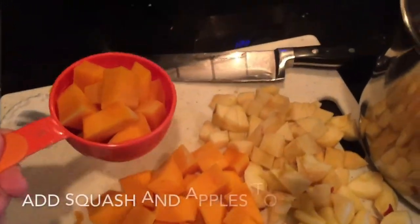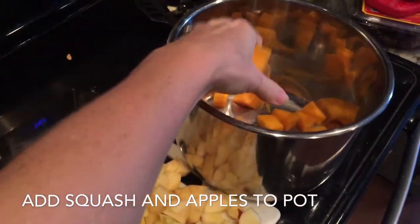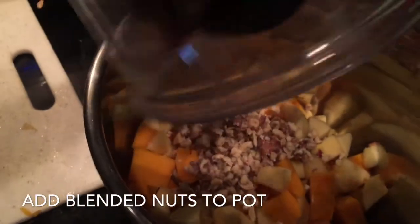The next thing you're going to do is add your squash and your apples to the inner liner pot of your Instant Pot, followed by the nut flour that you just made in your blender.